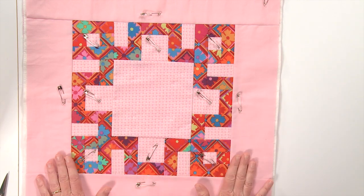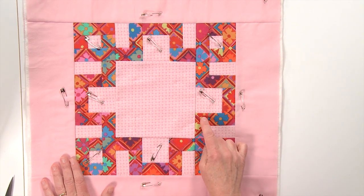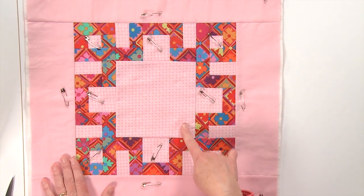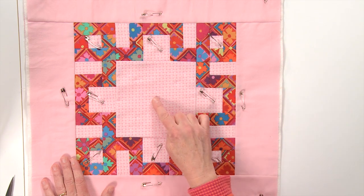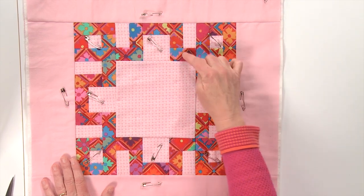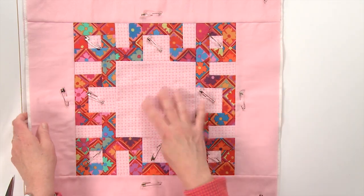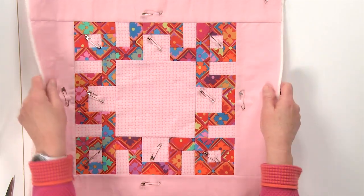My quilting plan for this is — I noticed that these fabrics have this really cute little flower inside a square, and I have a really big square here, so I thought that would be a perfect place to put a flower. When I'm quilting this block for real I would probably quilt wavy lines in these darker bits to hold them down, but right now I'm just going to show you how I would do the center square.